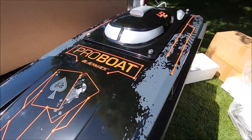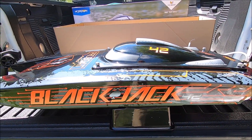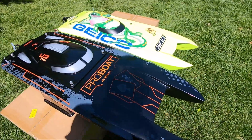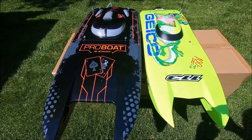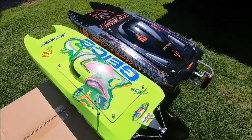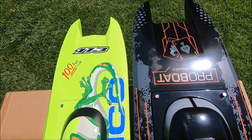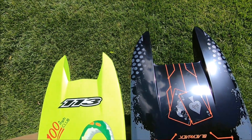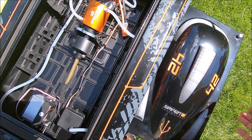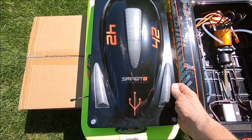I appreciate it, and again a shoutout to Horizon Hobby and Pro Boat for sending this out for a look. Here it is beside the Zelos 36 for a size comparison — just the canopy is nearly as wide as the whole 36 there.